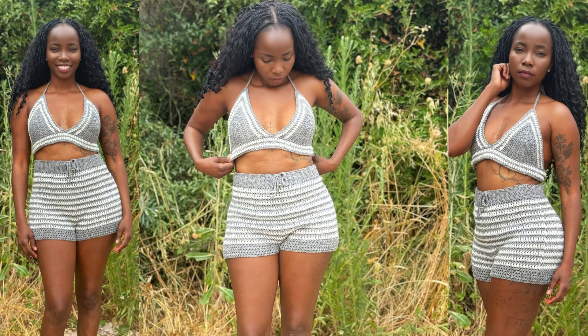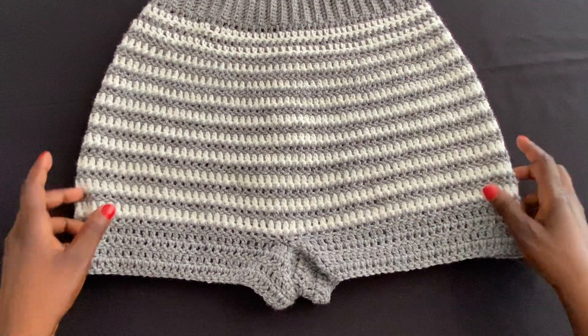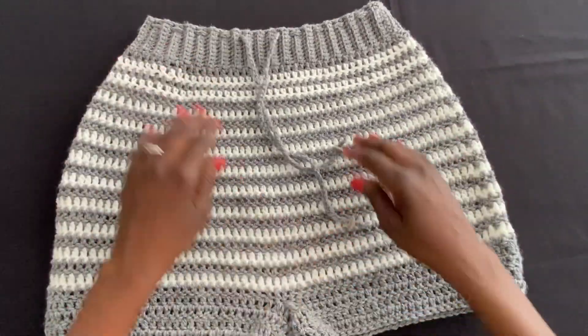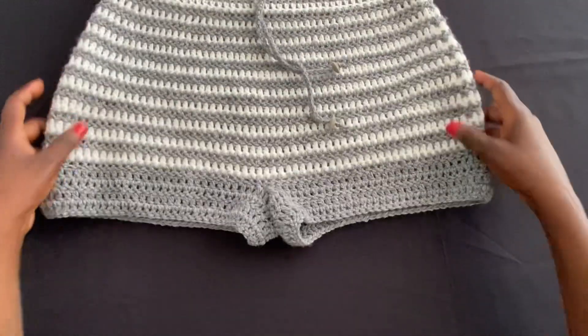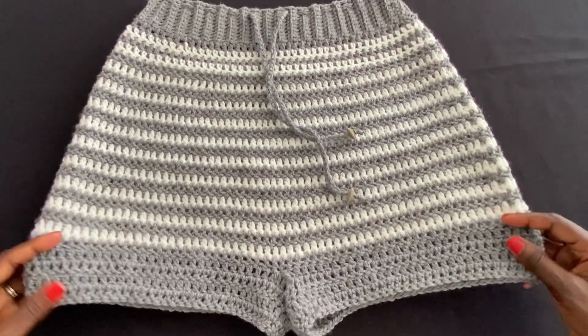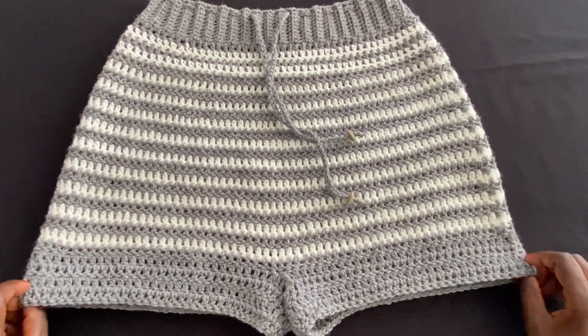Hello, welcome back to my channel. This is your girl Angel from Simply Angel Tia. In this video we're going to be working on these shorts. As you can see they're just nice simple shorts — the only thing is we alternate two different colors, which makes it look nice. I will be doing the matching top at a later time, but for now these are the shorts we're working on.